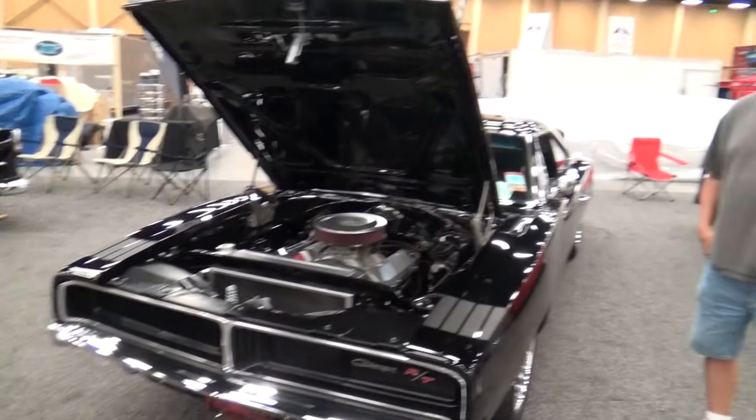Hey y'all, out here at the Pigeon Forge Rod Run 2014 and I got a 69 Charger RT street machine. A gentleman got in touch with me and said hey, I'm gonna be at the Pigeon Forge Rod Run, will you take a look at it? He sent me pictures and I was like, oh yeah, we want to shoot that one. Anyways, let me run John down and we'll take a look at this. John, how you doing?